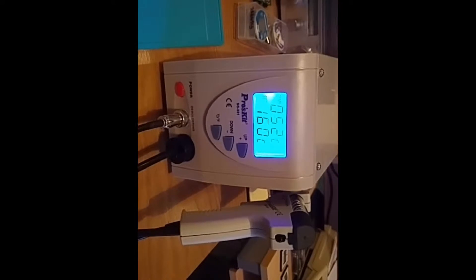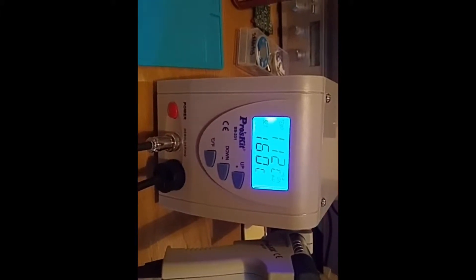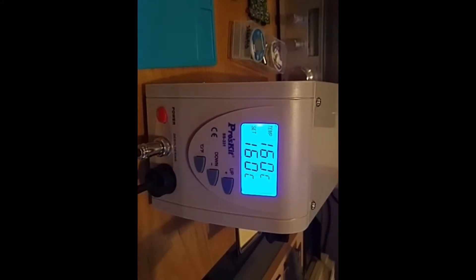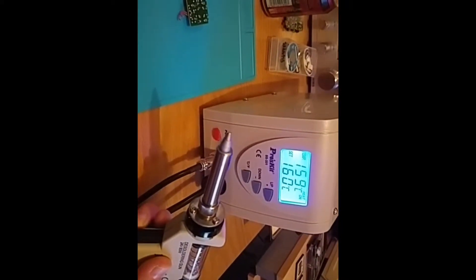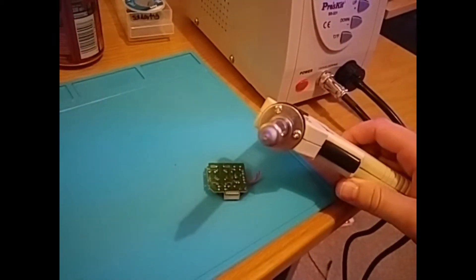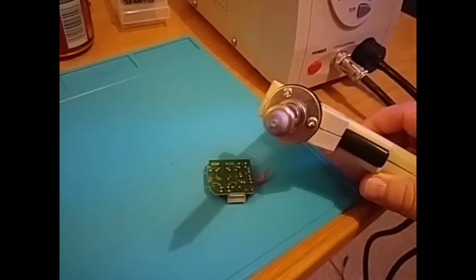First thing I noticed is that it's quite noisy - I don't really care actually. We've got a readout showing the set temperature and the current temperature, and we can see the current temperature ramping up - it's heating up really quickly. Now let's look at the tip. I can see now that the tip has a hole - I had to turn up the temperature to 300 degrees for that to happen.